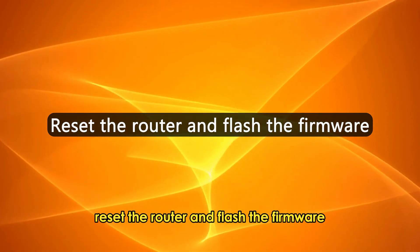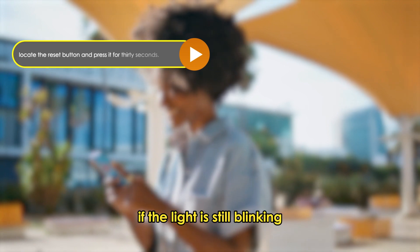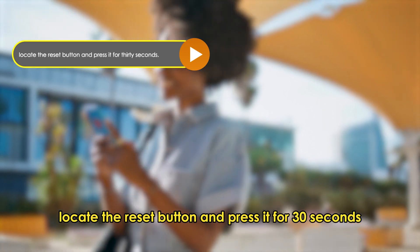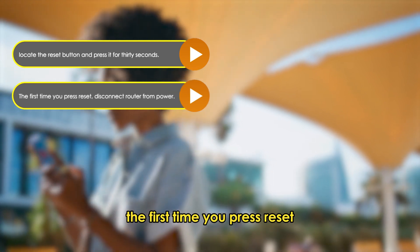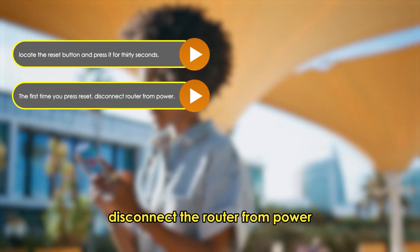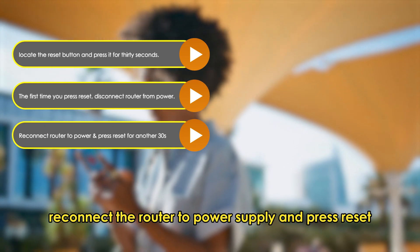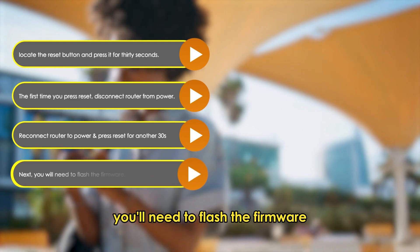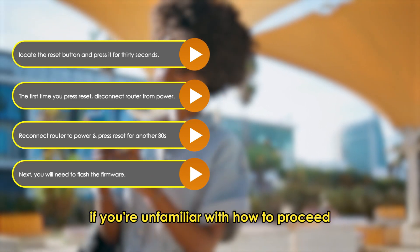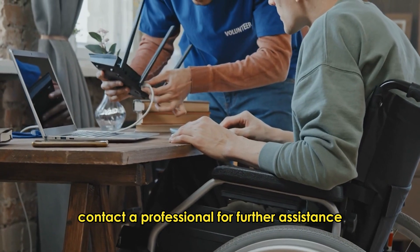Reset the router and flash the firmware. If the light is still blinking, locate the reset button and press it for 30 seconds. The first time you press reset, disconnect the router from power. Reconnect the router to the power supply and press reset for another 30 seconds. You'll need to flash the firmware. If you're unfamiliar with how to proceed, contact a professional for further assistance.